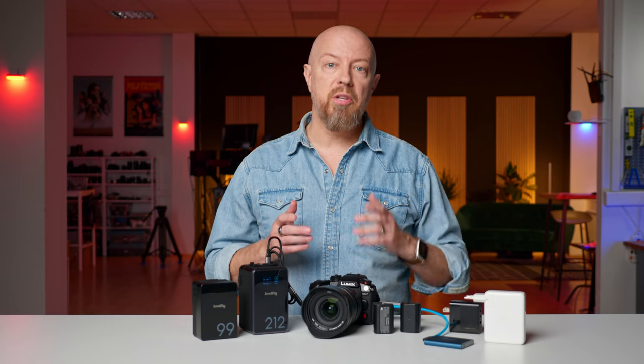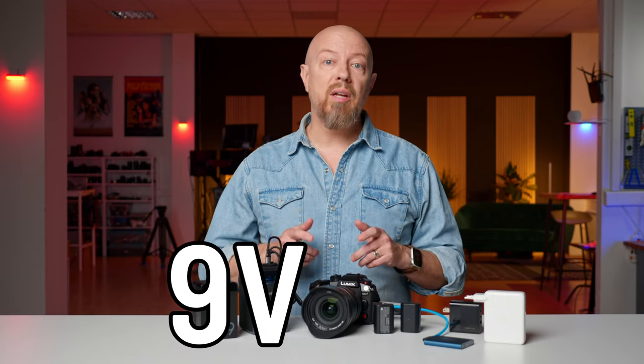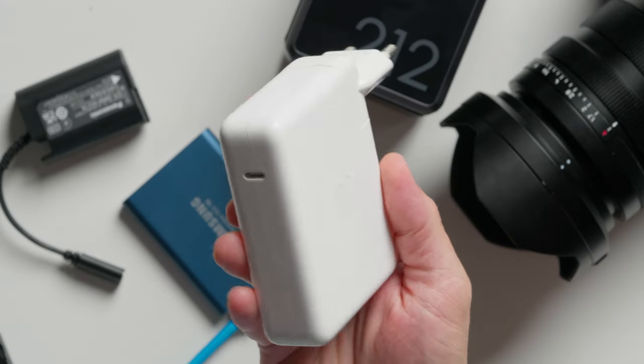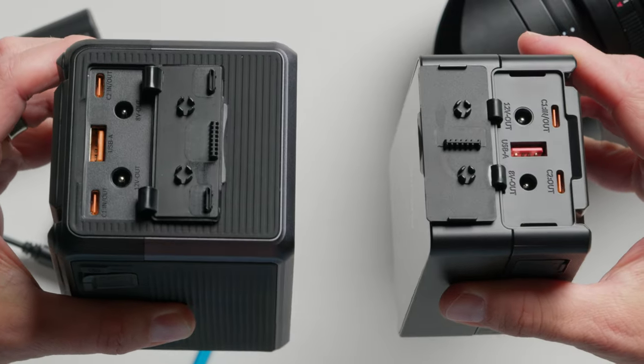It works with any power supply that supports USB PD, power delivery, and specifically 9V 3A, 27W, or more. That includes all MacBook and some iPad power adapters, many third-party chargers, and more importantly, many V-mount batteries like these from SmallRig.